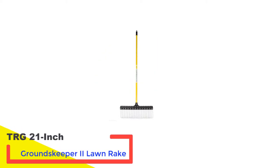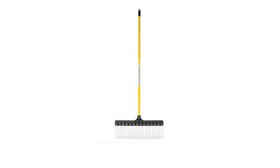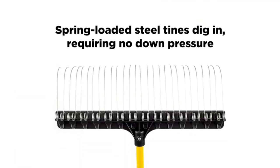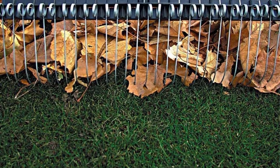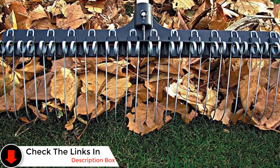Number 3: TRG 21-Inch Groundskeeper 2 Lawn Rake. This high-quality rake sports a whopping 28 steel tines that'll help you rake up heavier items like sticks, wood chips, mulch, and gravel. The tines are smartly spaced and can still be used to effectively clear pesky pine needles. They're spring-loaded, meaning the Groundskeeper 2 doesn't require as much down pressure as a traditional rake, saving you energy and probable lower back pain.